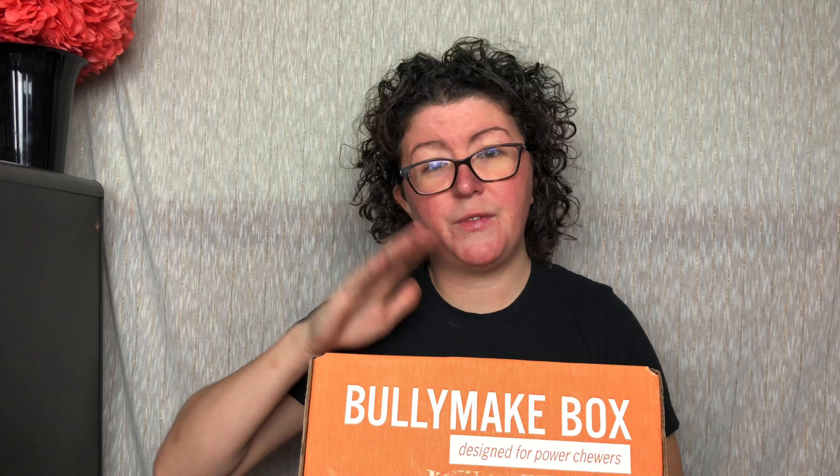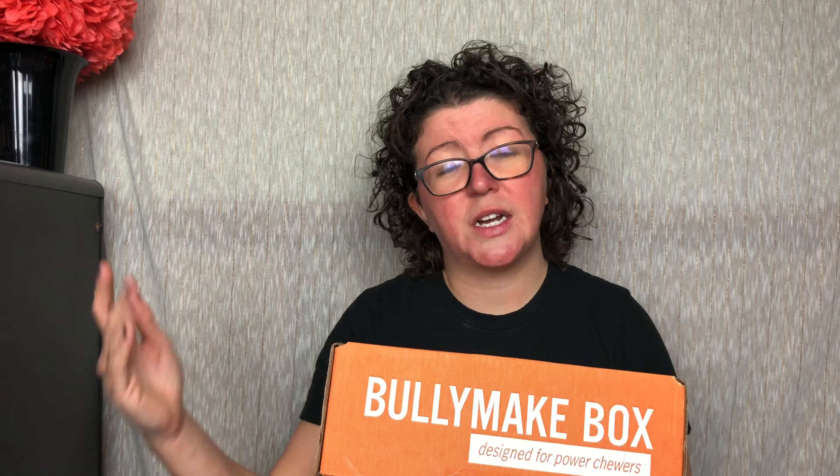I do go in depth with this box. The coolest part is that if your dog, within 14 days of getting this box, destroys a toy, you can get in contact with them and they'll replace it.